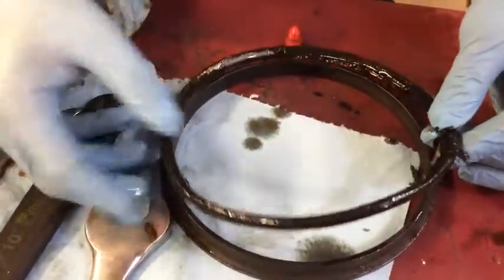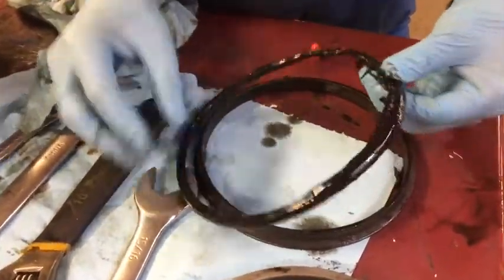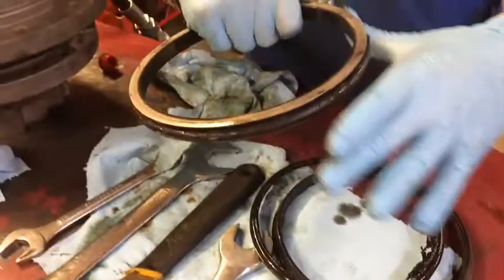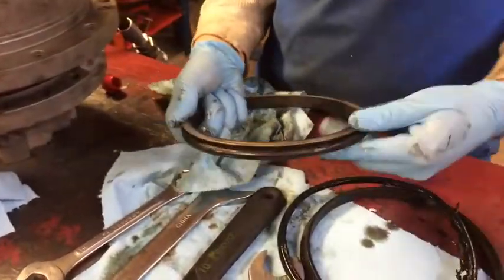This drive in particular has two face seals. Yours might have one. But this is the outcome. This is the O-ring to the face seal. It goes behind here, and it just kept packing, packing dirt. The dirt has to go somewhere — it's going to go in your drive.